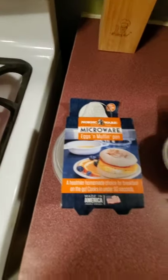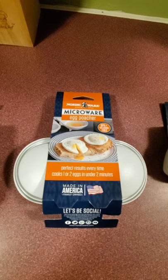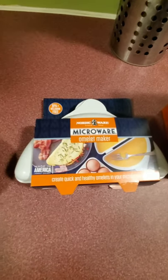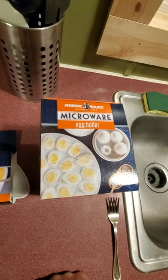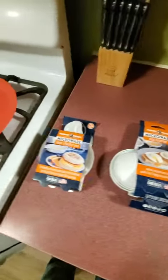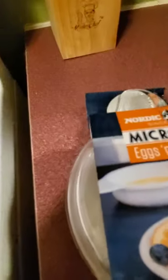What's up YouTube, welcome to my channel. On today's video I'm going to be showing you four microwave egg gadgets. Here's what they look like: first you have the microwave egg and muffin pan, then you have the microwave by Nordic Ware egg poacher, then you have the Nordic Ware microwave omelet maker, and then the Nordic Ware microwave egg boiler.